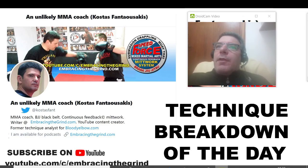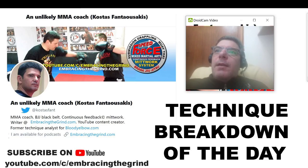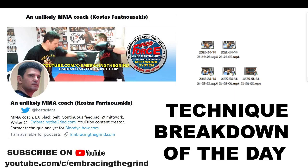Hi, I'm here for another quick breakdown for my social media accounts — YouTube, Twitter and Facebook. Let's analyze a couple of moves real quick. Both moves are from a great fight between Mike Zambidis and Kago Drago.